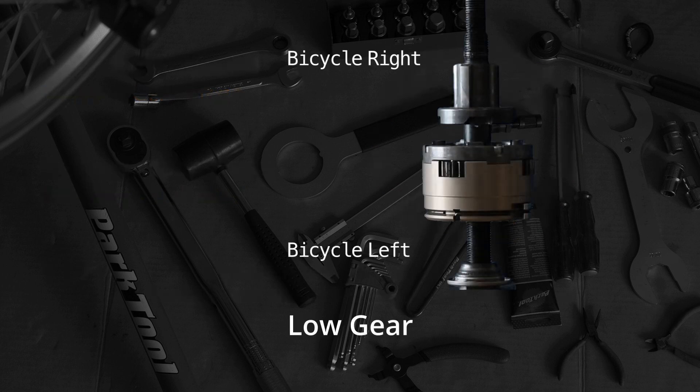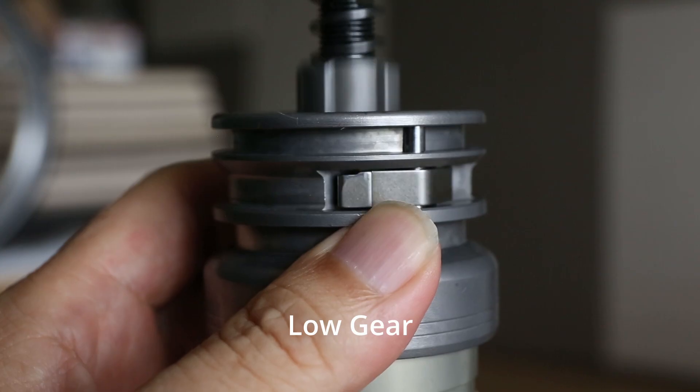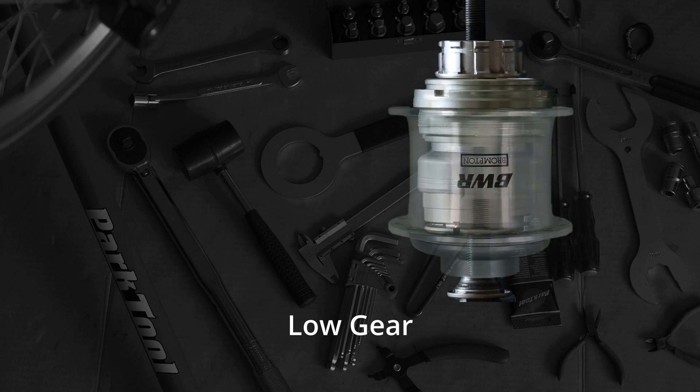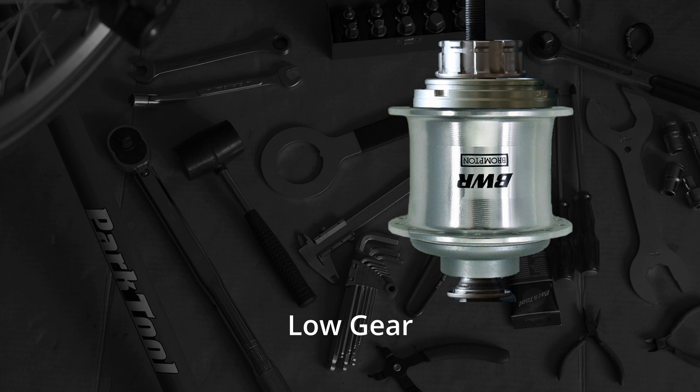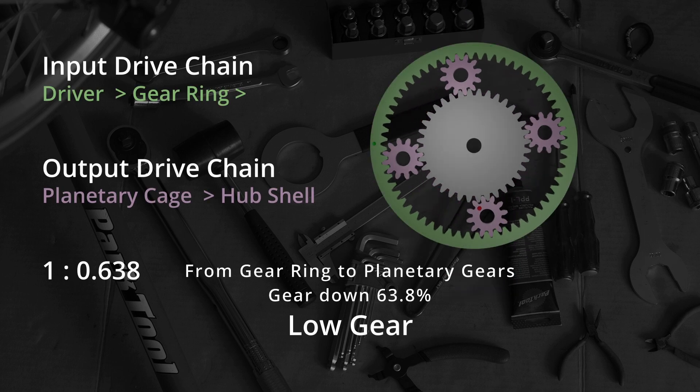At low gear, the indicator chain pulls the clutch to the right, which pushes the gear ring pawls inward and disengages the ball ring. The driver links to the gear ring, the gear ring links to the planetary gear cage, which links to the hub shell that is part of the wheel. Each turn of the driver corresponds to 0.638 turns of the wheel.